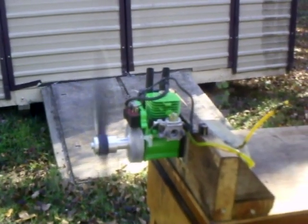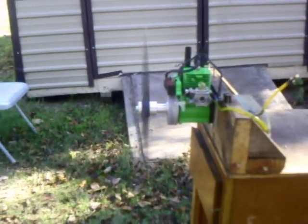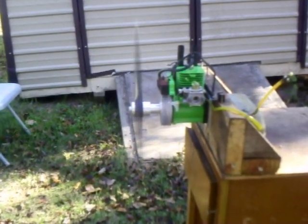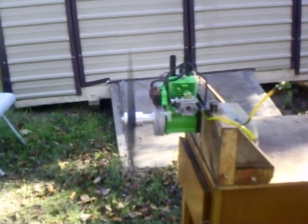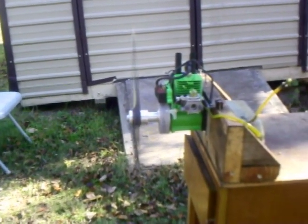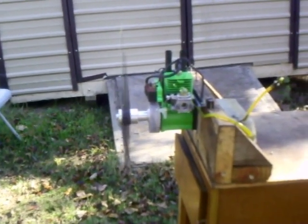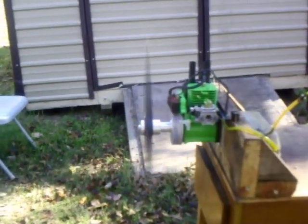You don't need an electric starter to start it. It's not going to kick back and hit you like an electronic ignition engine with a battery-powered ignition, which has a tendency to come back — you're really taking a chance on busting your hand up. With a hand starter, this is not going to do that.